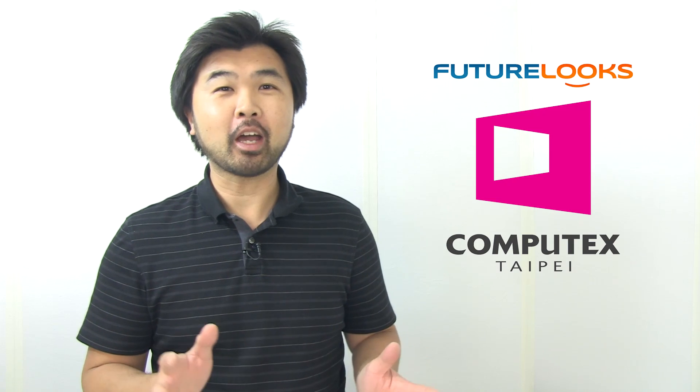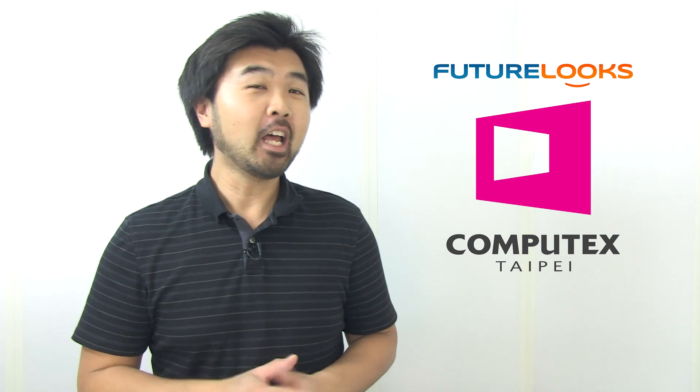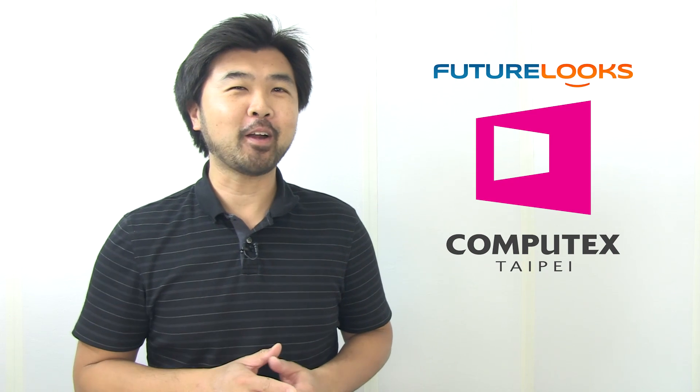Hi everyone, it's Steven from futurelooks.com and today we're kicking off our Computex 2012 video coverage with this first edition. There should hopefully be another part and maybe another part after that. First up, we're going to have Gigabyte take us through some of their new innovations. We've got Colin Bricks, their technical marketing manager, standing by to give us the scoop on what's new at Computex 2012. Take it away, Colin.